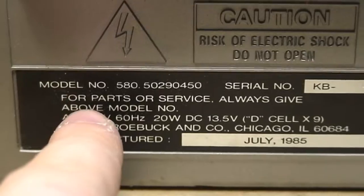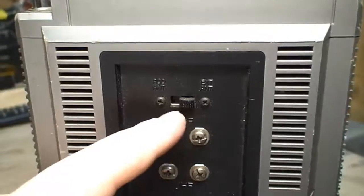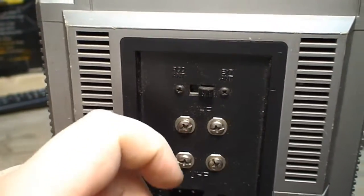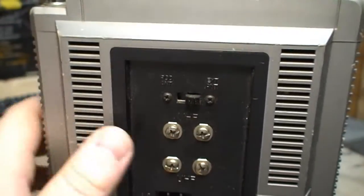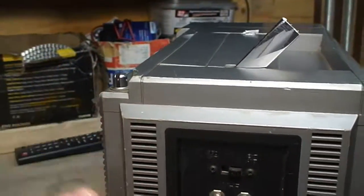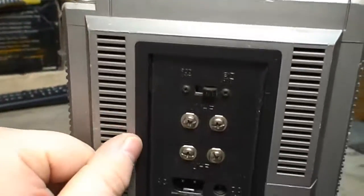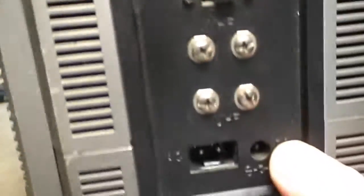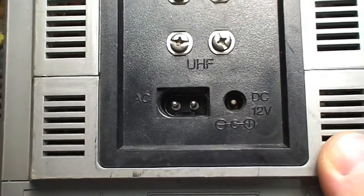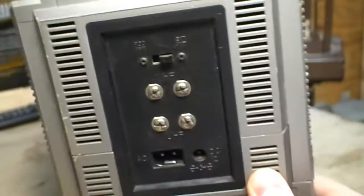It seems you were once able to get parts and service for this once upon a time. There is a switch for enabling and disabling the internal rod antenna. If not, you can revert to using an external antenna, which would certainly garner better results than the limitations imposed by such a small rod antenna, especially with FM stereo. It uses a figure-of-eight power cord that actually seems to be keyed.